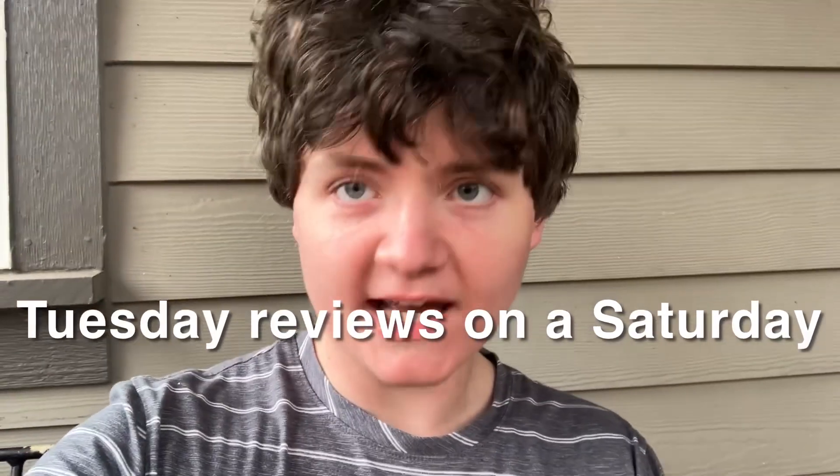Hello and welcome to Tuesday Reviews on a Saturday. Today we'll be reviewing the Waterpik Sonic Fusion 2 toothbrush.